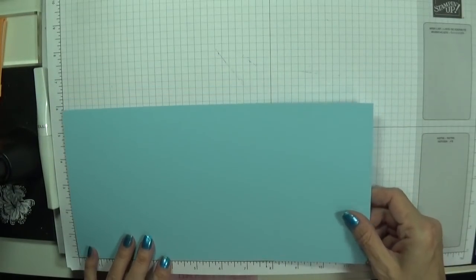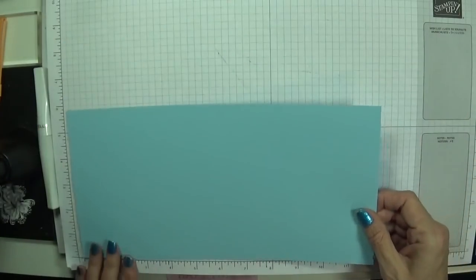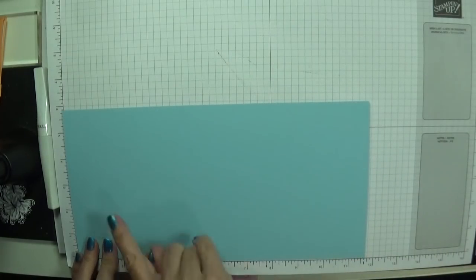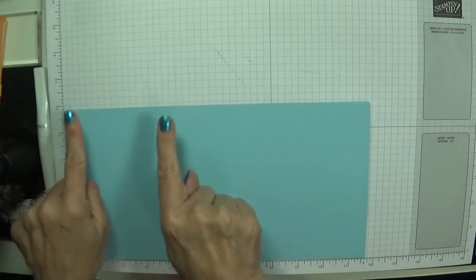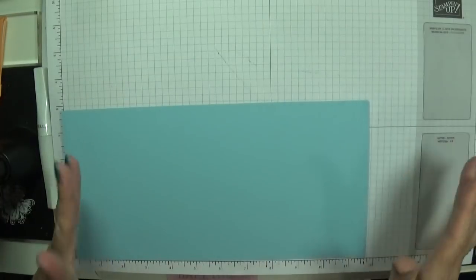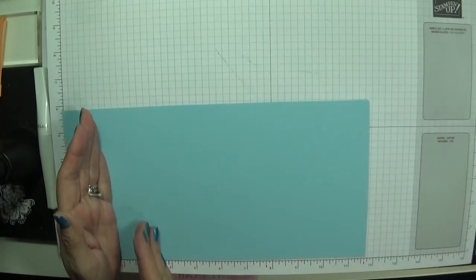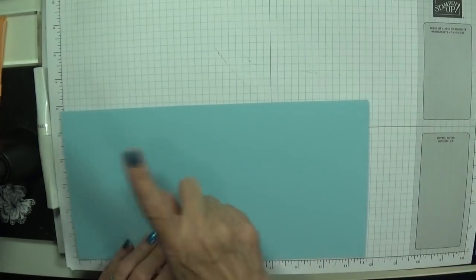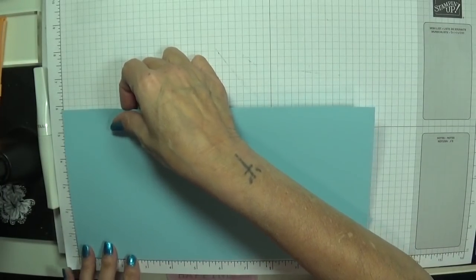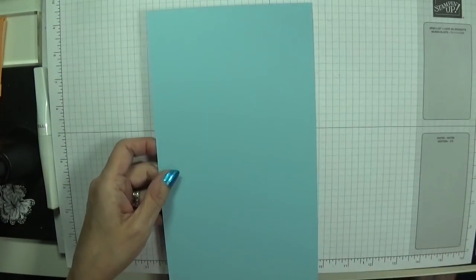The first one I did out of 12x12 scored at 4 and 8. This I've cut down to 11 and 5 eighths, so I'm going to score at 3 and 7 eighths, spin it round, and 3 and 7 eighths — that way each panel will be 3 and 7 eighths. If you're American you want 11 and a quarter and score at 3 and 3 quarters, rotate, 3 and 3 quarters. I'm leaving mine at five and taking this down to 5 and 3 quarters.